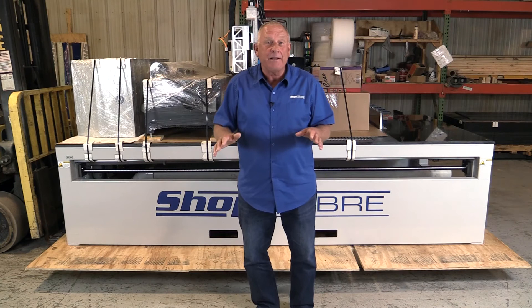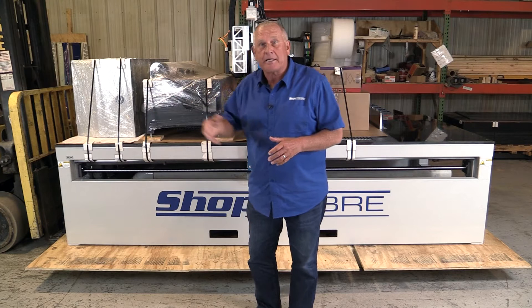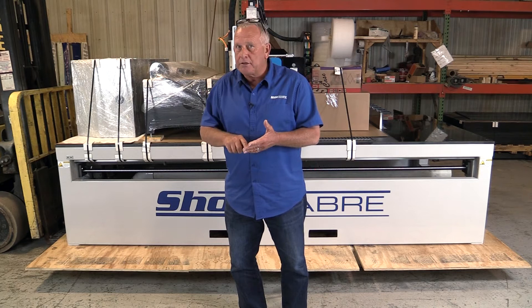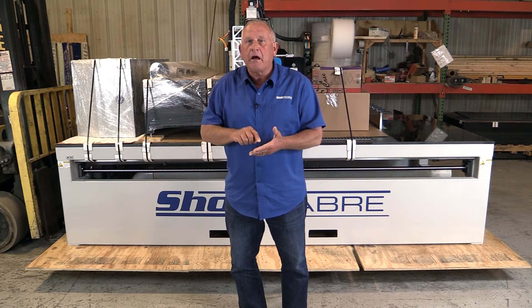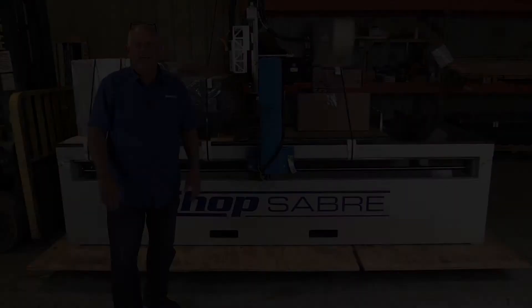The plastic's off the machine and for the first time I actually get to see it — it's just beautiful. But before you get too excited, let's do a walk around and make sure there's no shipping damage we couldn't see when it was packaged in plastic. In the rare occurrence that you might have some shipping damage, here's how you handle that: number one, don't sign the bill of lading until you've inspected everything. Document any damage on the bill of lading, take photographs, and contact ShopSaber CNC within 24 hours.